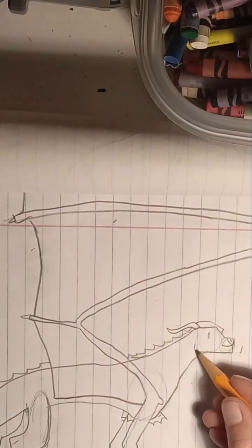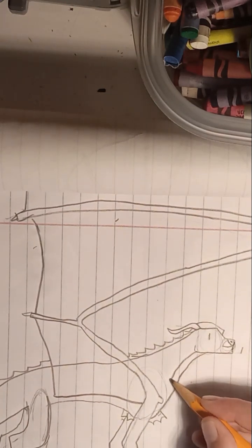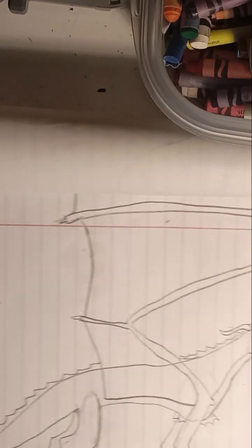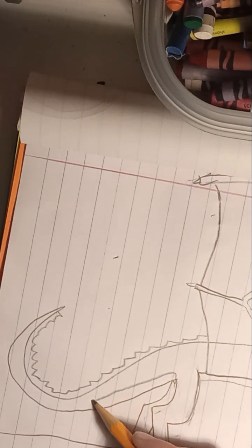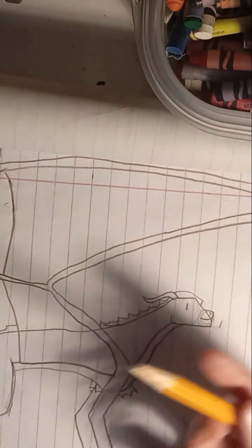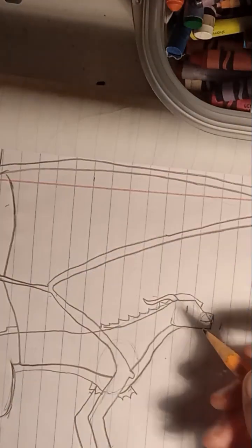Now we're going to add our underscales. Right here at the jaw, you're going to go down like that, and then out here you're going to come out — let me erase this real quick so I can see better — and then come out like that. Then you're just going to bring this to the tip of the jaw. Then we just add the patterns that we learned previously.